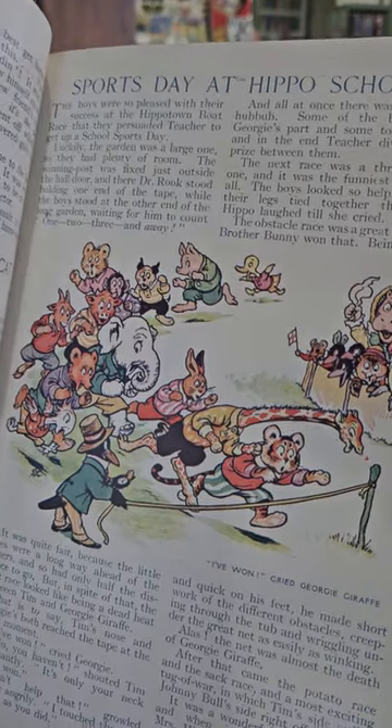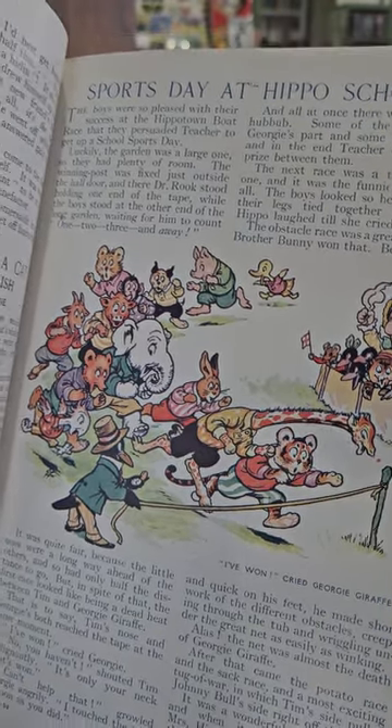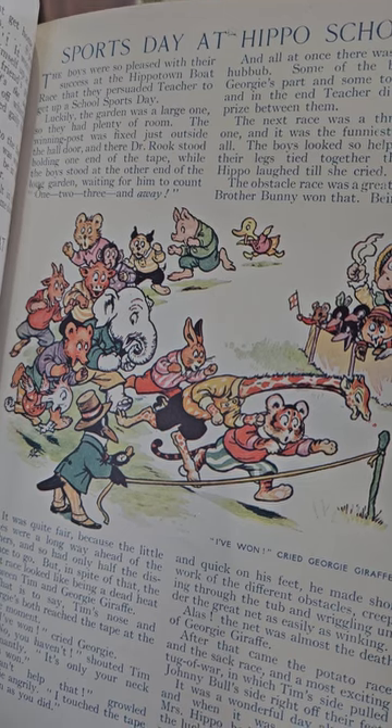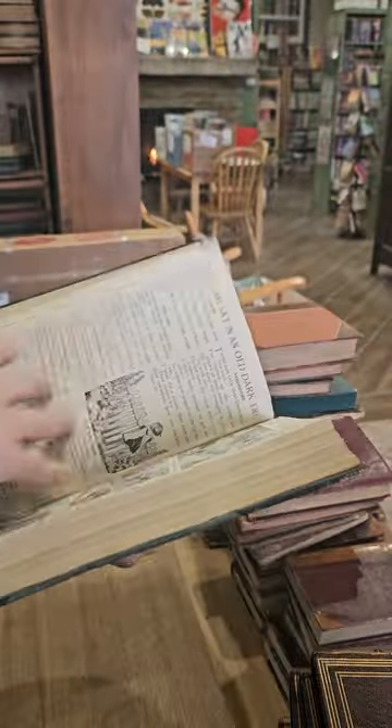Who's gonna win, the Lion or the Giraffe? It's close. And you've got the little duck and the pig way in the back. Looks like the elephant is going to come in fourth, followed by the bear and that other little bird. That's a fun little illustration.